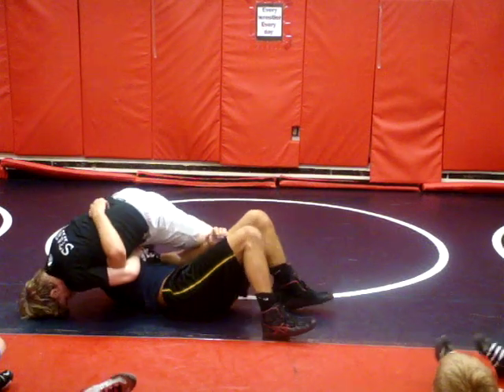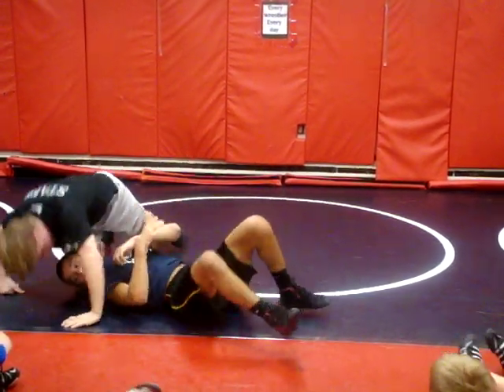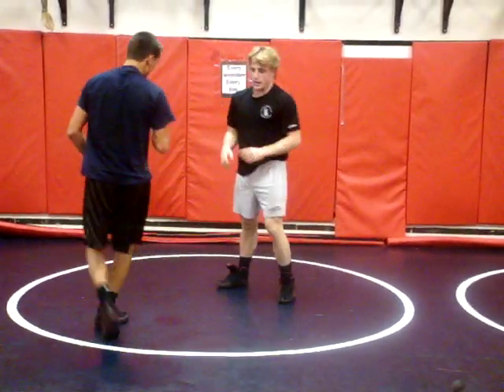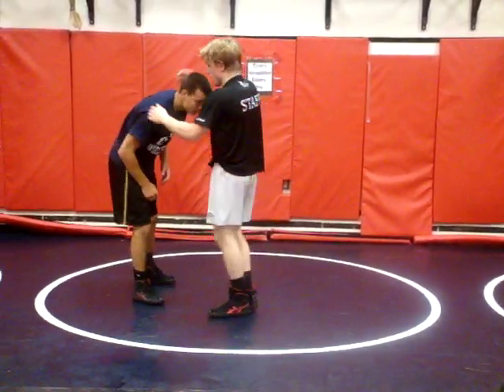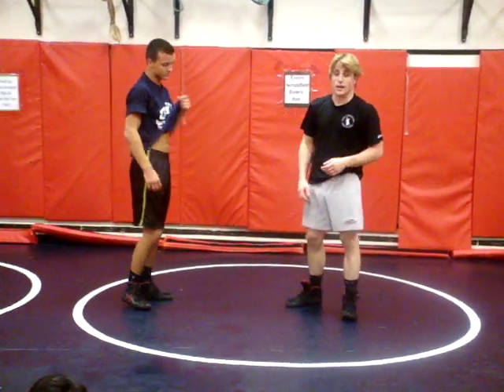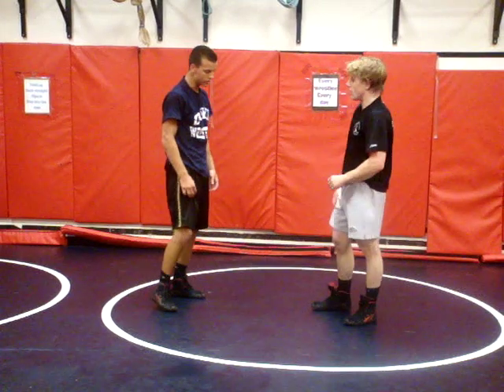I want to elevate his head — curling his head up, trying to touch his nose to his belly button. We're not going to do it a bunch of times because I don't want anybody getting hurt. But I'm going to show you something else too — a way to get into this front headlock, especially if you're a Greco guy.